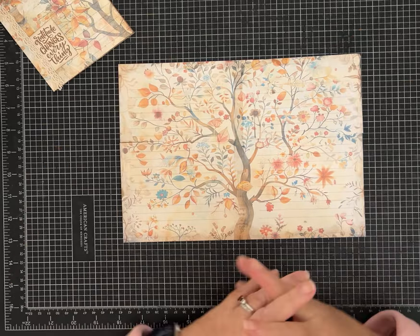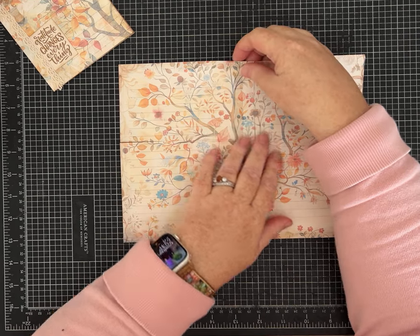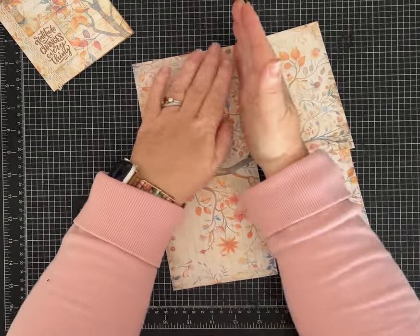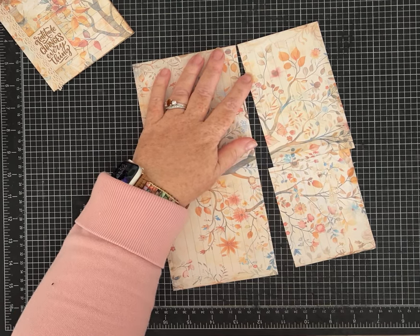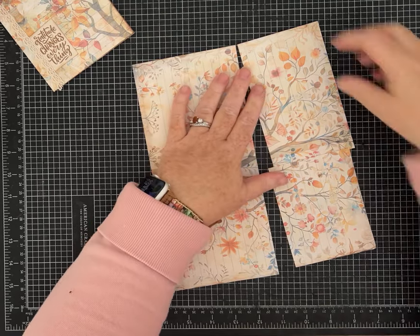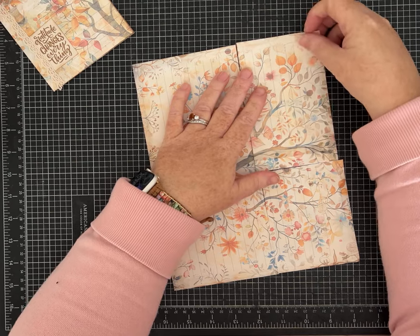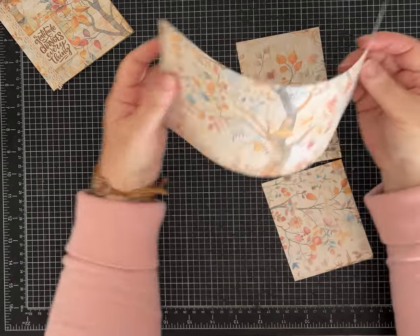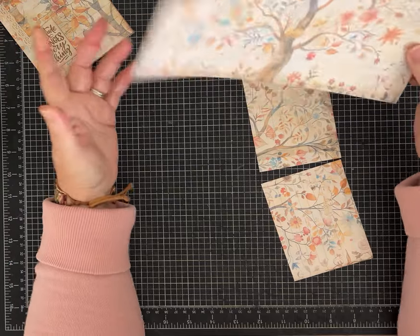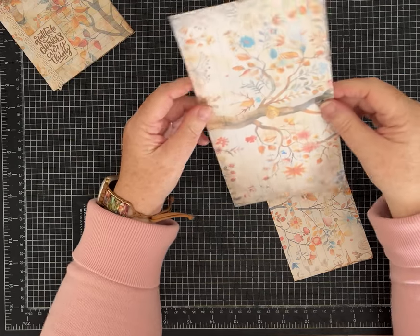The first cuts: on the eight-inch side, you are going to cut it at four and a half inches. You may want to look at your pattern and decide which piece you want to be the main part. This piece — 10 and a quarter by four and a half inches — is going to be the main part of my little folio. That's your first cut.